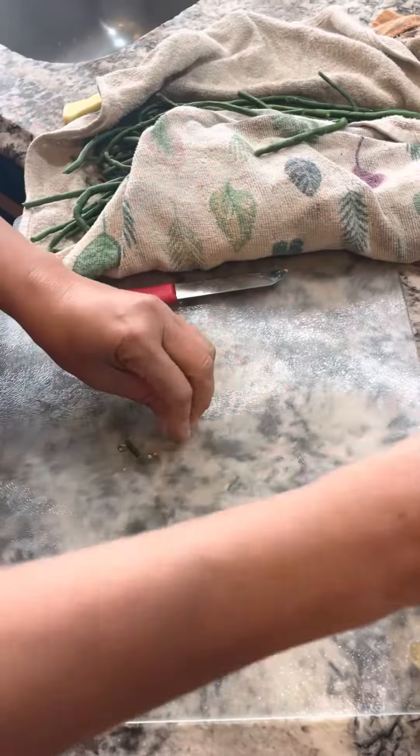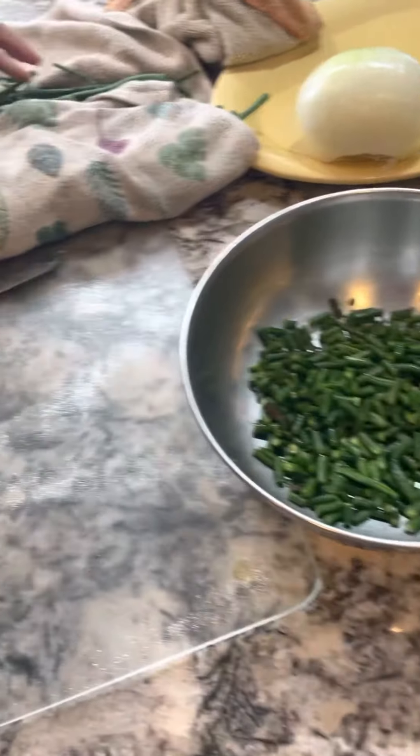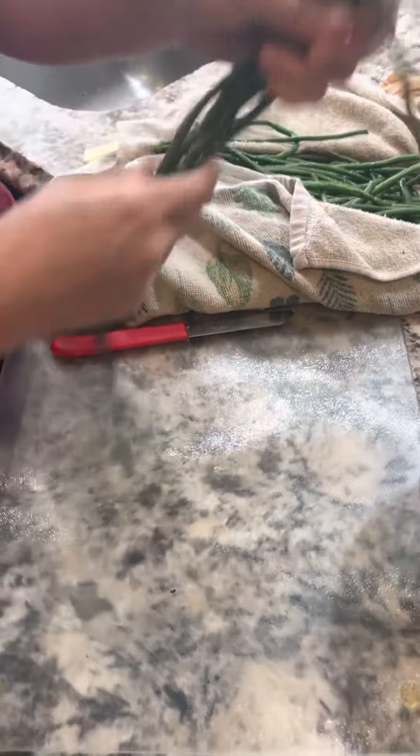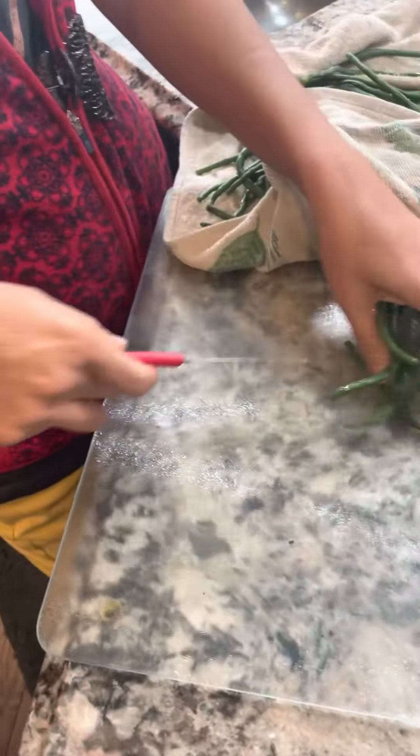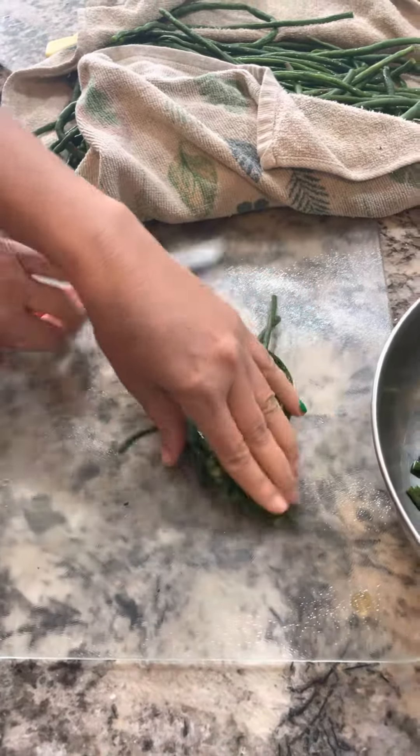Once you have cut and chopped the beans, you can put a little bit of ghee and sauté with black pepper and salt, and that can be your dish. But we are going to cook it with herbs and spices.